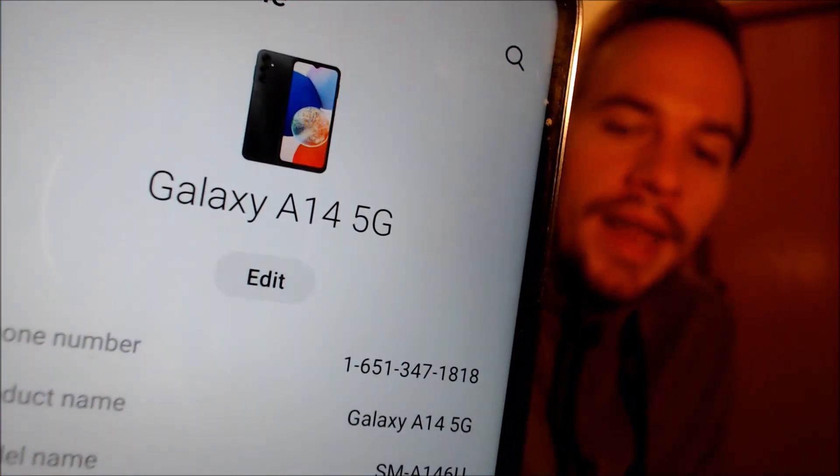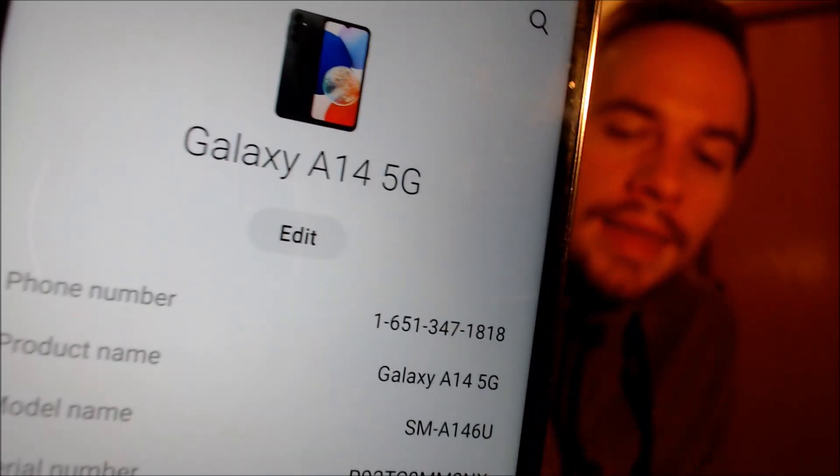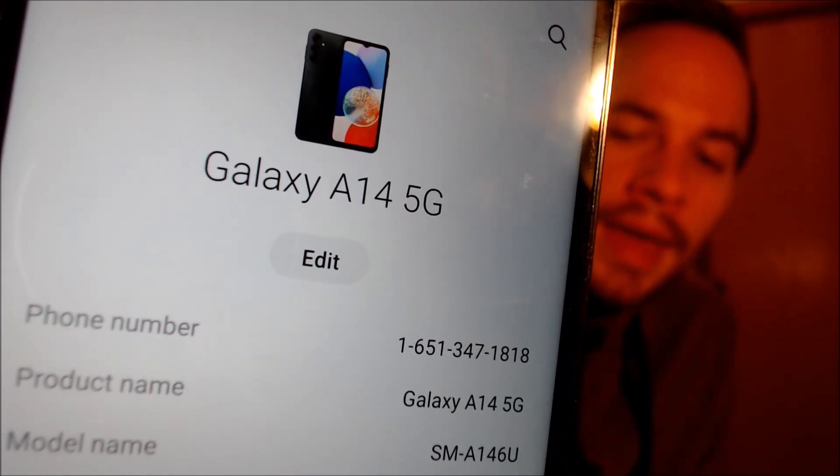While we're here, just to verify exactly what we're working with, I'm going to pop into the About Phone section, and then we can see that we do indeed have an A14 5G, and then that model number there — the SMA146U — that's the model number of all of the U.S. versions of the A14 5G, no matter which carrier it originally comes from.